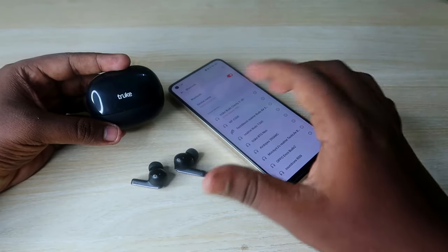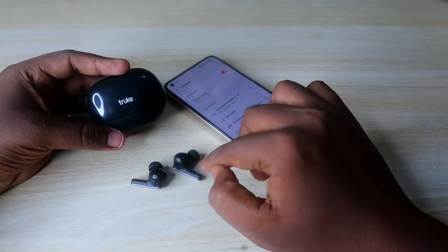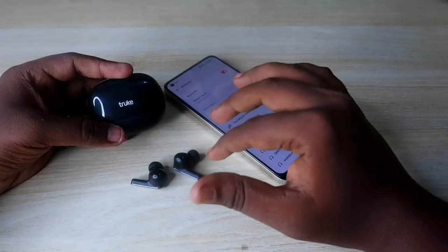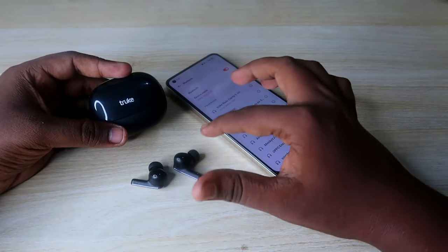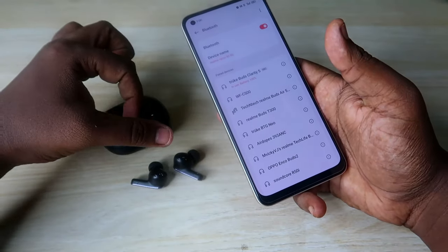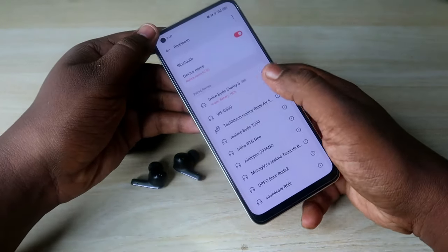The True Buds Clarity 5 earbuds are now connected with your smartphone again. Now listen to audio in both earbuds — this time you should definitely hear audio in both. If you haven't dropped the earbuds and there is no physical damage, your problem should be sorted out with the help of the reset process.